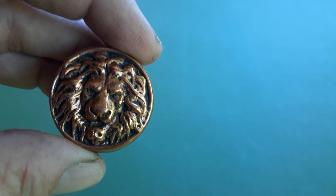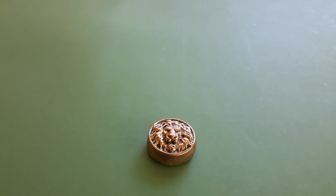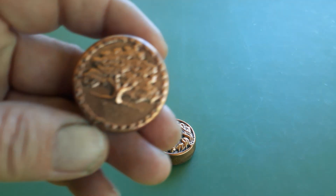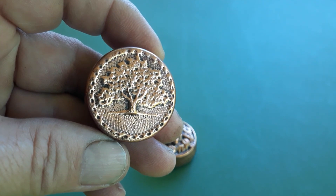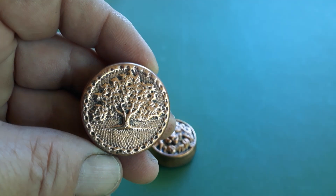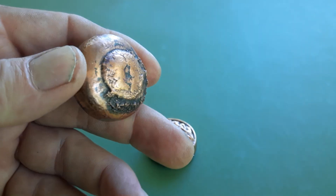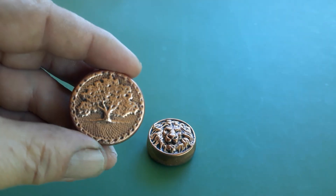I haven't really done anything with the back of it yet. I also did a tree of life which came out alright. The little edge design didn't come out real well, but this one too swelled up somehow on the back.